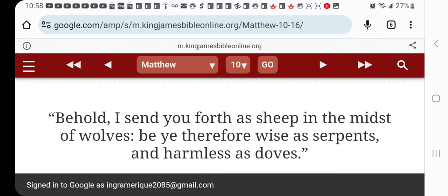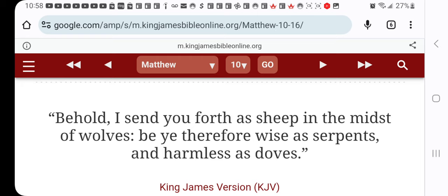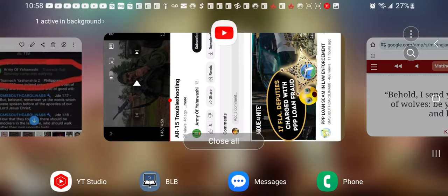'Behold, I send you forth as sheep in the midst of wolves.' Now, do sheep have weapons? Do they have sharp teeth, do they have claws? No. Wolves have sharp teeth and weapons. 'Be ye therefore as wise as a serpent and harmless as a dove.' What does this mean?